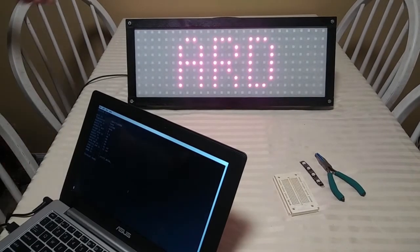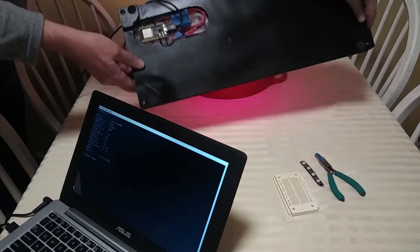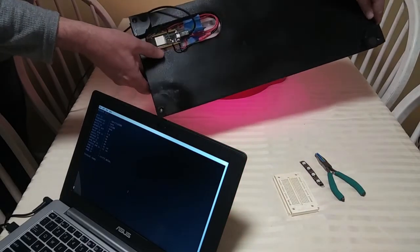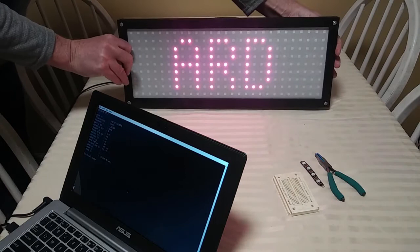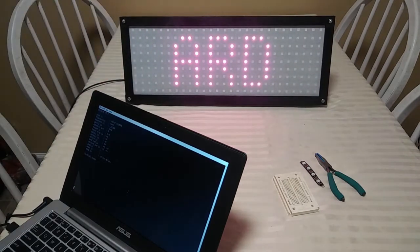You can see one right there — that's what's running this clock. I'll make another video going into more detail on that.